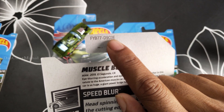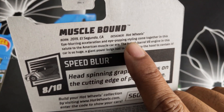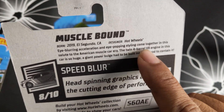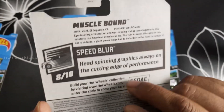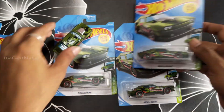High blurring expiration, high hope, eye-popping styling come together in this salute to the American muscle car era. The twin four-barrel V8 engine in this car is so huge, a chain power bulge had to be built into the hood to contain it.